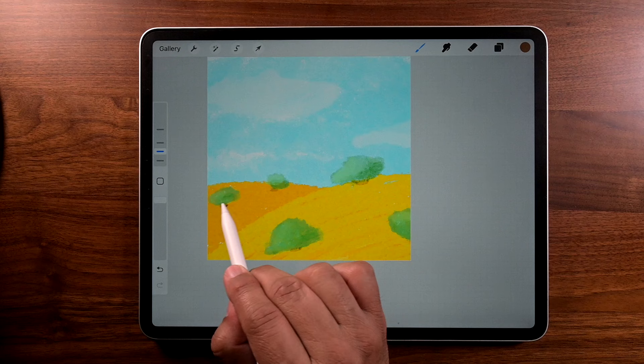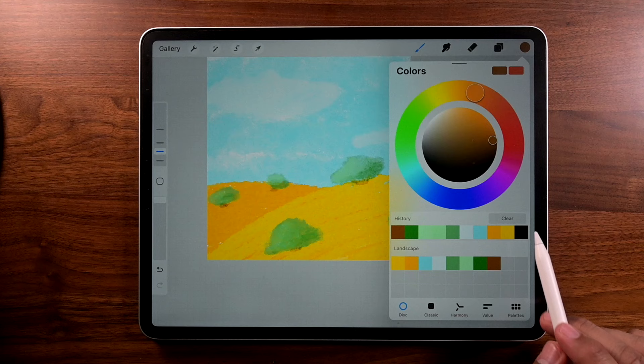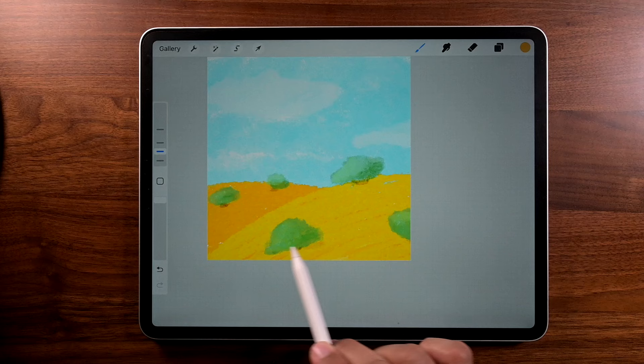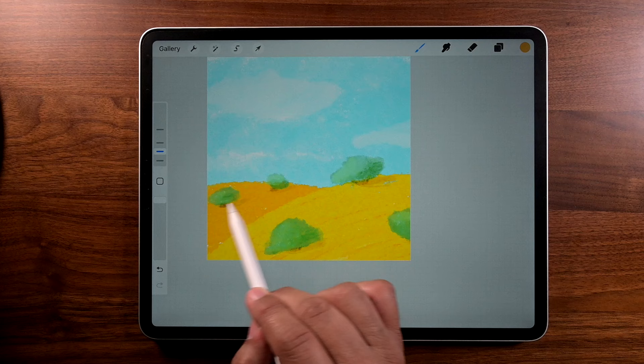Now let's go to the next step — go to layers and tap on layer 5. Get a darker version of that orange. Using the same brush, we're going to go underneath the tree and add just a little bit of shadow directly under the tree. I'm being really careful because I want that texture and I don't want to overdo it — it's easy to overdo it.